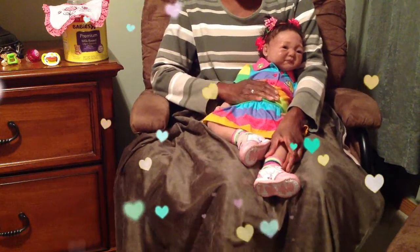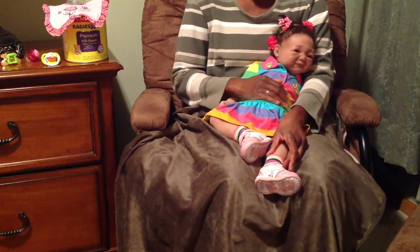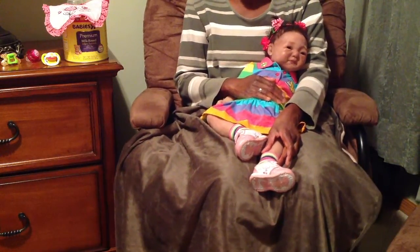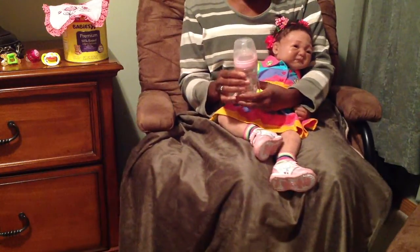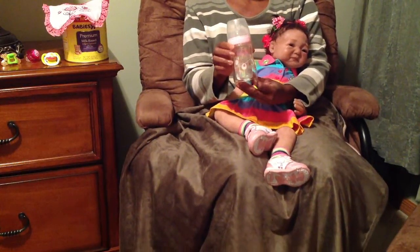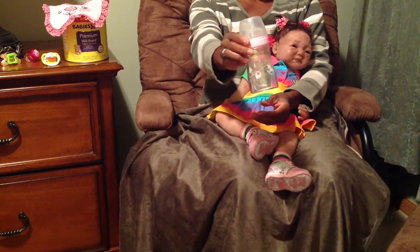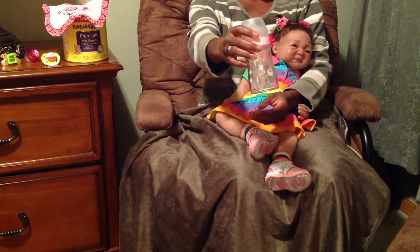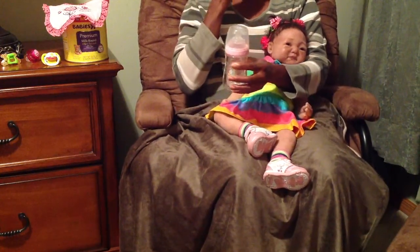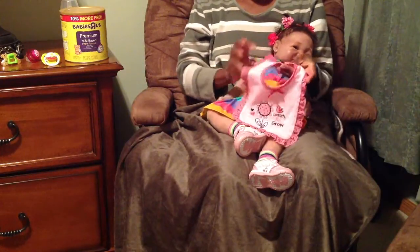Hello everyone. This is a requested video from one of my subscribers to make a video of Kaylee with me making her a bottle, and so that's what this video is going to be about today. We are trying a new bottle for Kaylee today — it's the drop-in Playtex — and she hasn't used one of these before. It has rocking horses on it and tiny shoes, bibs, and hats. She's going to be wearing her watch me grow outfit.